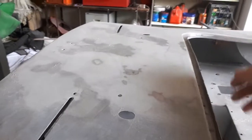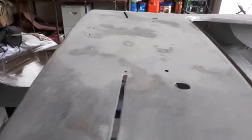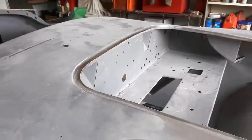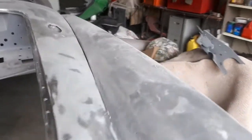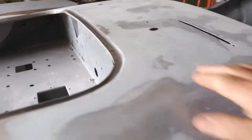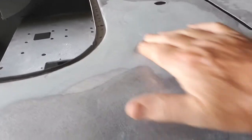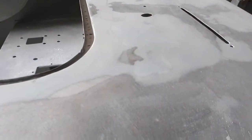Still, you can't get in there with a dolly due to the front bulkhead, but it wasn't too bad. We've still got a little high spot just there. I've tried to tap that down but it seems to be a bit too much metal there, so I'm going to have to destroy that bit of filler and actually shrink that with the oxy.